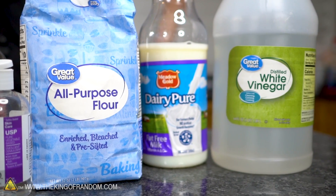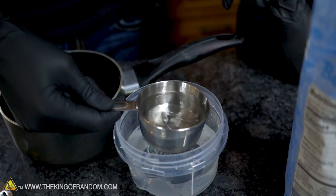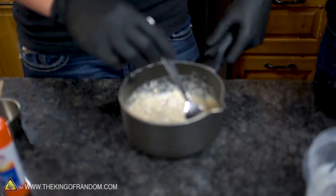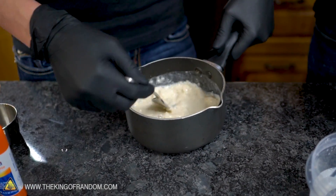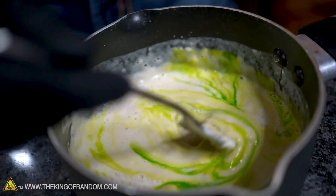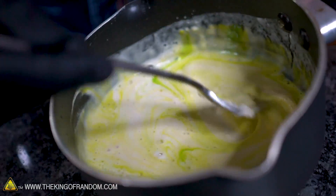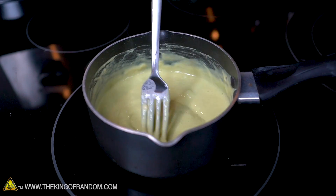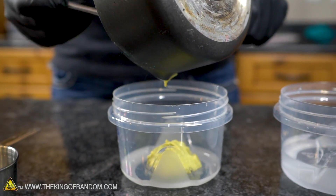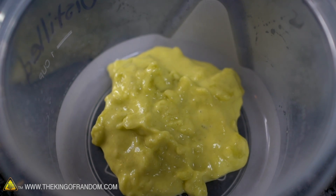For flour paste, you just need flour and water. This stuff is really good for simple paper crafts or even putting up posters outside when you don't want to use any toxic glue. Making this glue is as easy as it gets — just mix water and flour together until you have about a cake batter consistency, then throw it on the stove until it boils. We're also adding a little food coloring to each glue to keep them separate. This one ended up a yellowish green — we've made guacamole glue, and it does look like guacamole.